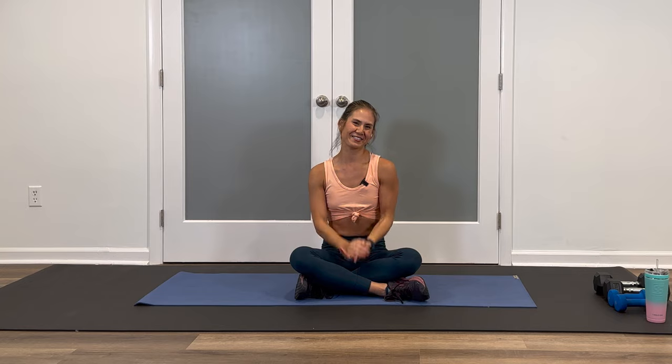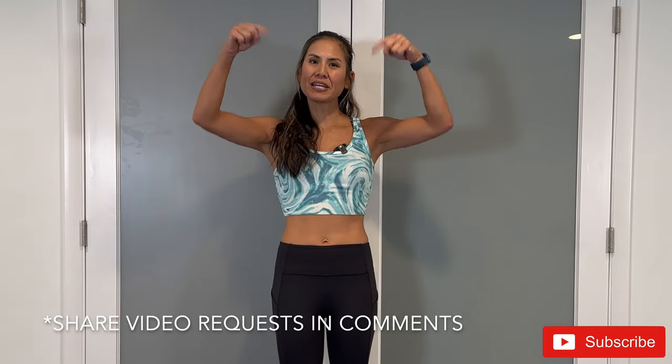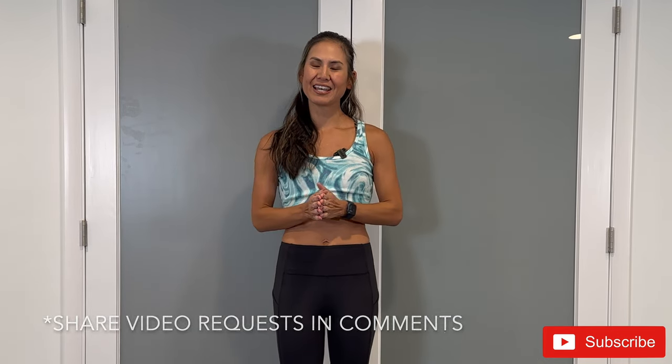You're all done for today. Great job at completing that workout. If you haven't done it yet, make sure to tap that subscribe button and the bell to stay notified with the latest fitness videos released every Mondays and Thursdays. If you have any workout requests, please leave a comment. My name is Allison. Thank you so much for working out with me and I look forward to seeing you next time.